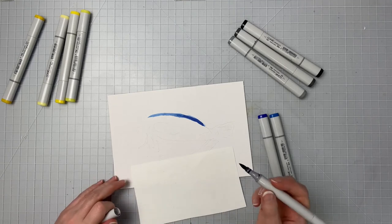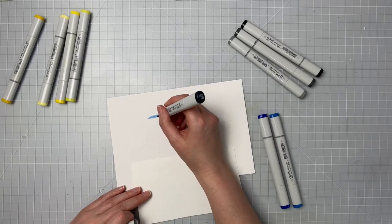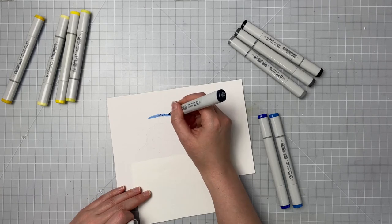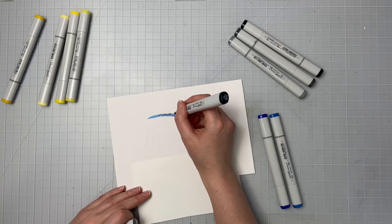Now I'm taking that darkest blue, the B39, and I'm gonna use this for the little dark areas and the details in the fin. I'm gonna just take this in like little lines and create those little fin patterns.